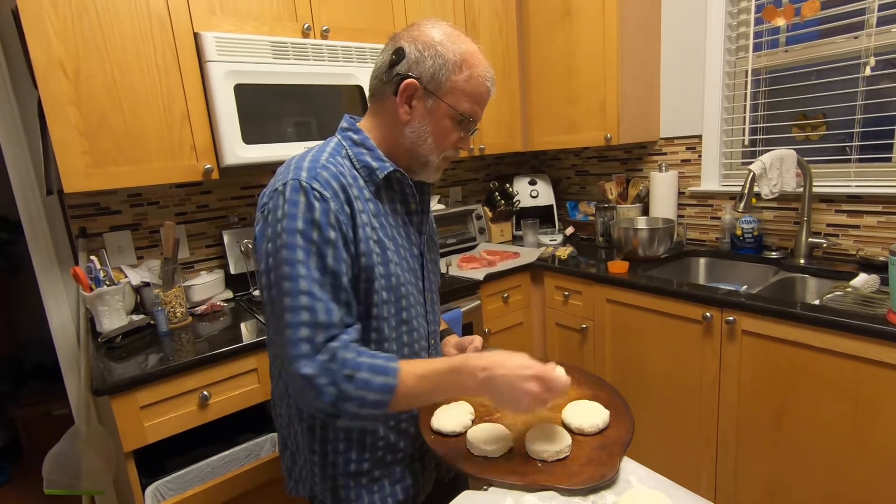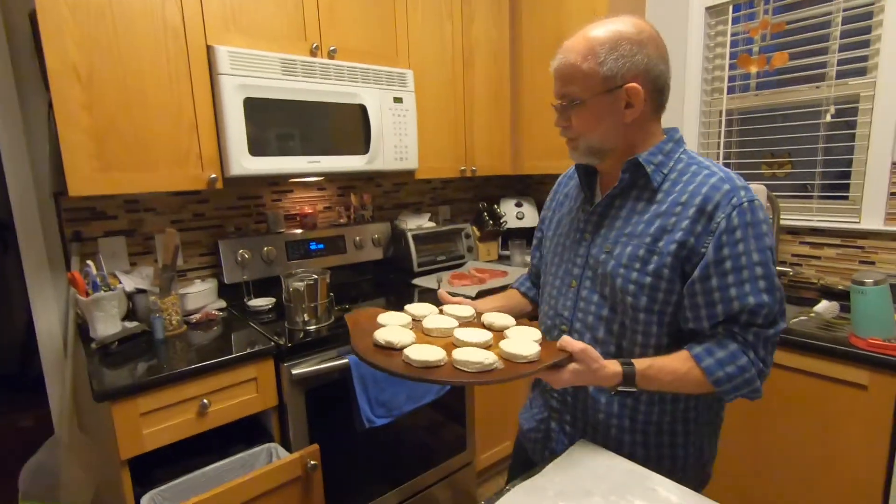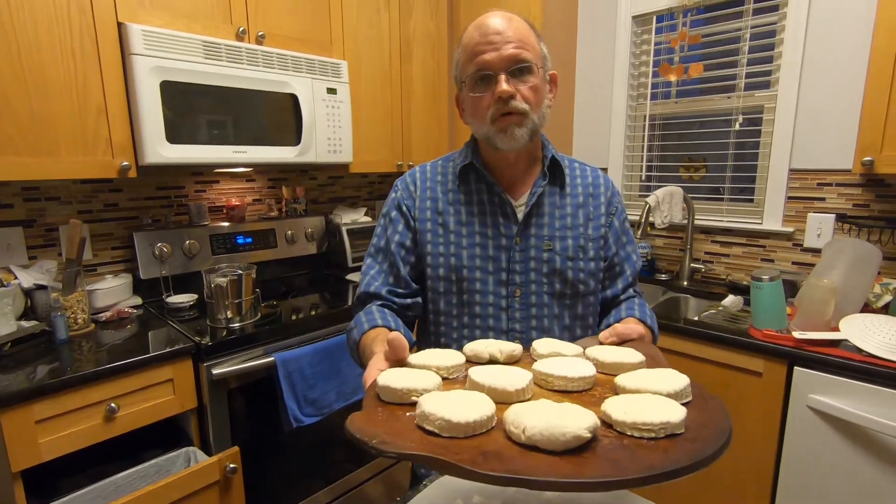I hope we have room for all of them. That's all there is to it — you put it in a 425 degree oven for 15 minutes or until it's golden brown.